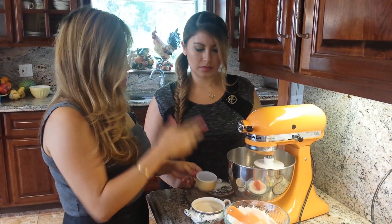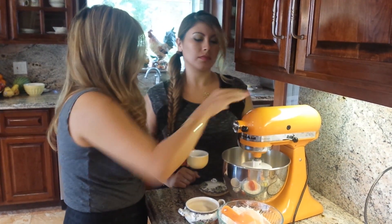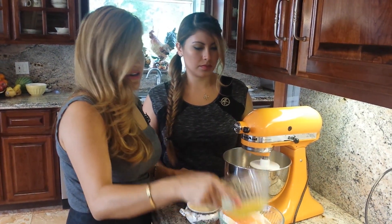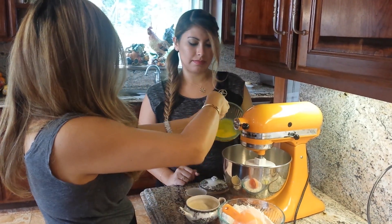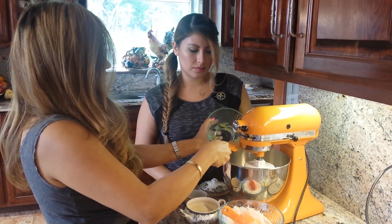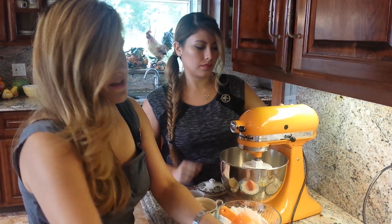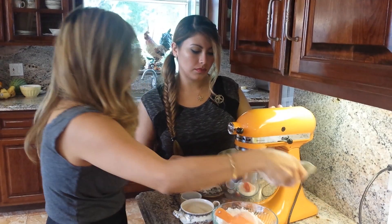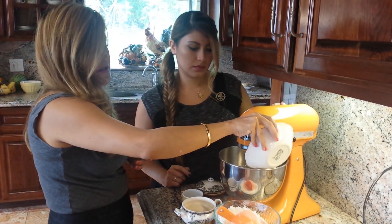Now that the yeast has proofed, we can add our salt, and then our three egg yolks. This is a really good dough — I've developed this over the years and it's really soft and delicious. Next, three tablespoons of melted butter.